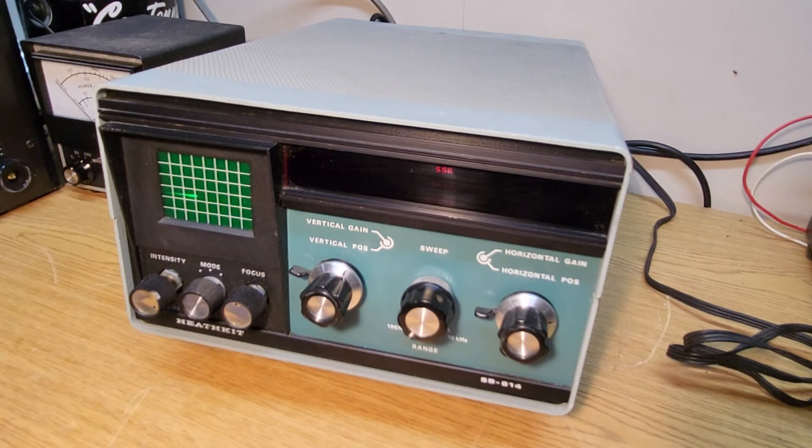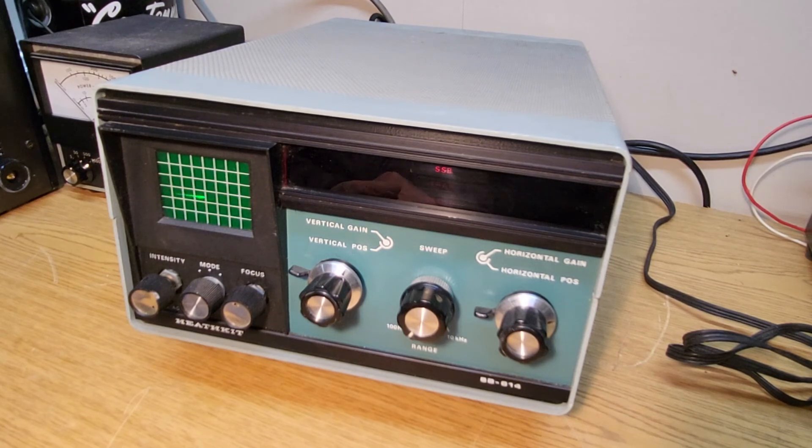I think it's fine especially if you have the whole complete station. You could get the SB-101, SB-102, I believe, with matching power supply and speaker — I think it was the SB-600 — and with the power supply in there. All kinds of matching units for this, and just a really cool looking monitor. Once again, the Heathkit model SB-614 monitor.